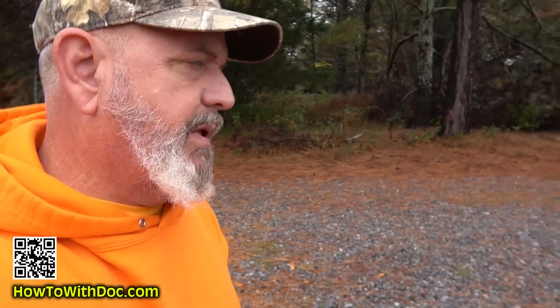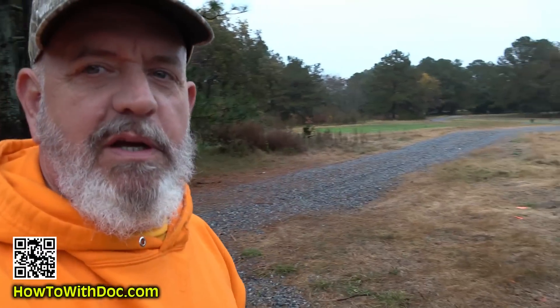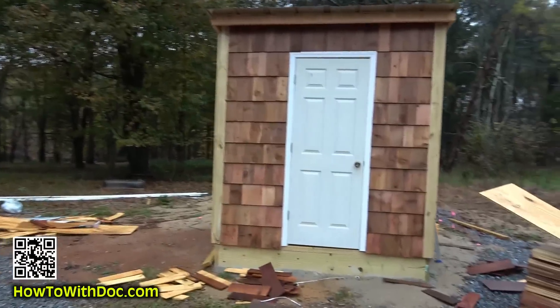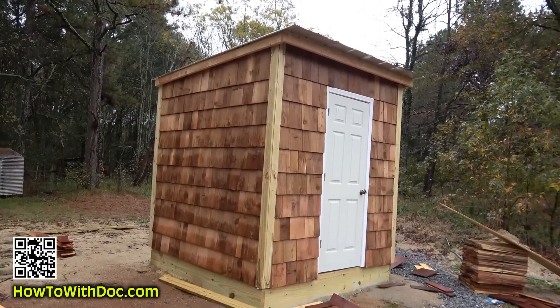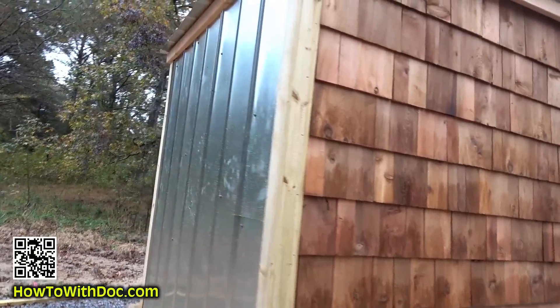The pump house build got delayed a little because we had two days of clouds and drizzle — and I am so happy. My fields are finally getting wet after nine weeks; this place has been absolute dust. The only thing we have left is one side to put cedar shingles on, then we're going to paint the door black. We'll let this sit for about two weeks, then come back and stain the whole thing with an outdoor fence stain. On the backside, because it doesn't get any sun, I decided to put tin roofing on the back to keep mold off of there.